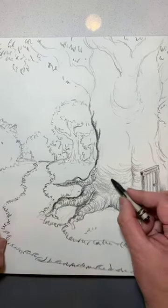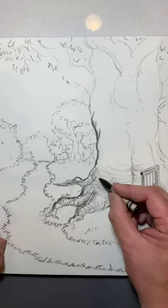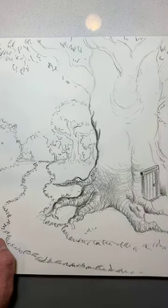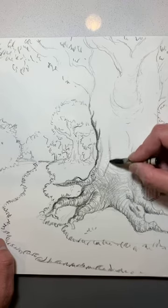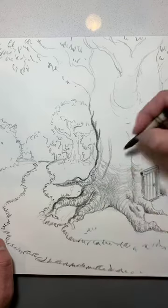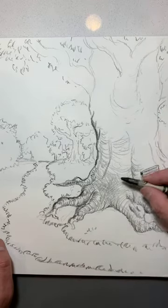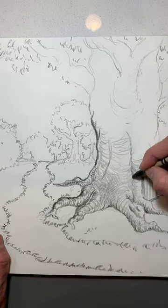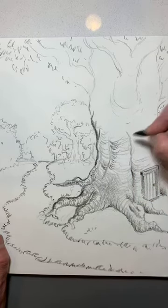Now I'm going to go through with a little bit of cross-hatching. Because it's a crayon, you want to show some of your marks to give it that texture, because you are creating a tree. Showing marks as I'm going through this, and then blending a little bit — not too much though.